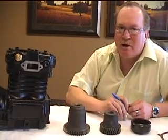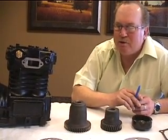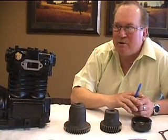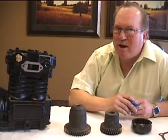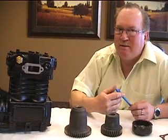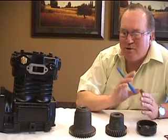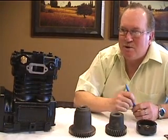Once your compressor is on the truck and you've checked all those things, give it time to break in. Throttle your truck up to 1,000 RPM and open your wet tank so you maintain about 80 PSI — that way your compressor never unloads. Let it run for 20 to 30 minutes at that pressure to seat all your valves and rings. Afterward, check for leaks — make sure there's no oil or antifreeze leaking anywhere and the front end is properly sealed to the engine. By doing these things, your compressor will last a long time and you'll protect your investment.